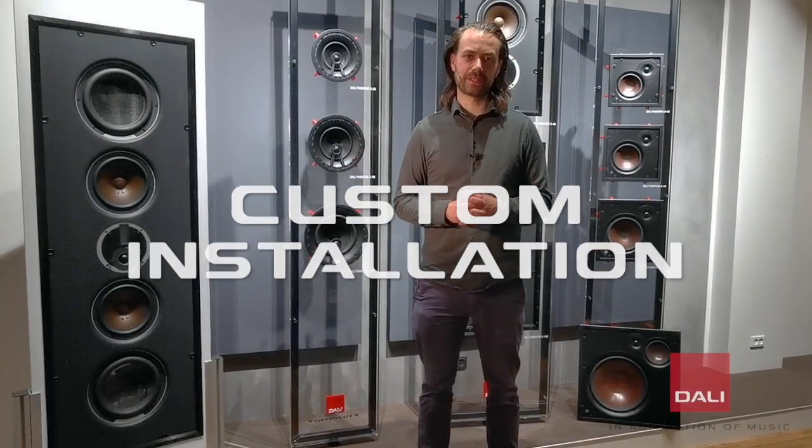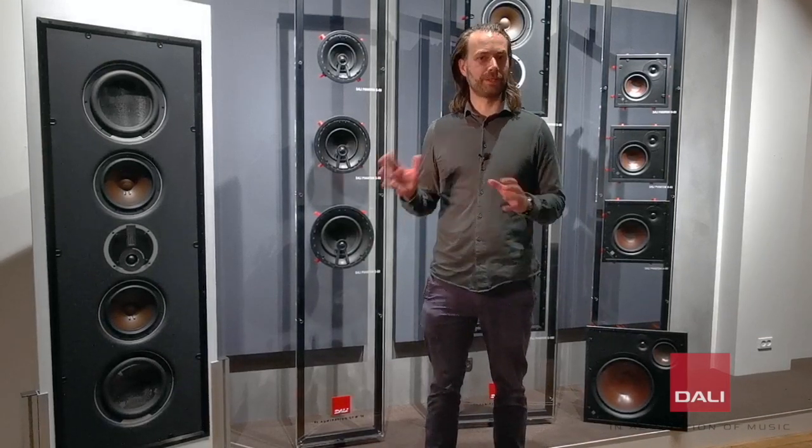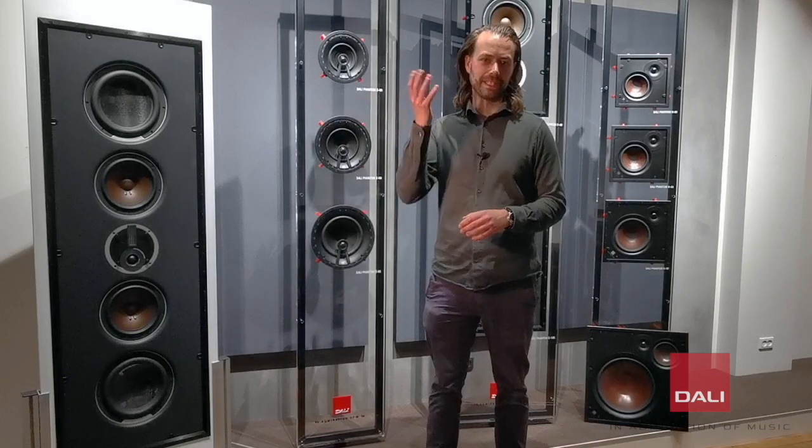The DALI custom installation speakers, also known as the Phantom Series, lets you integrate great hi-fi sound into your home, whether you want speakers integrated into your wall or into the ceiling.